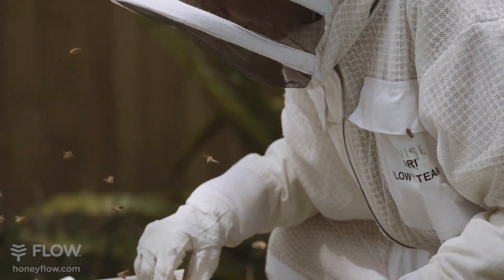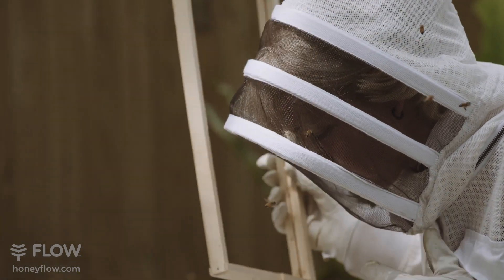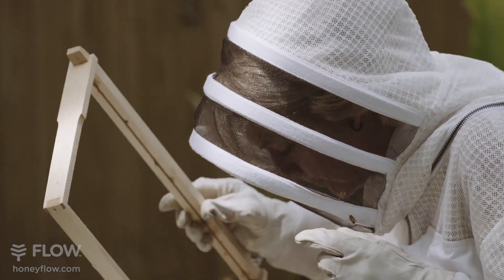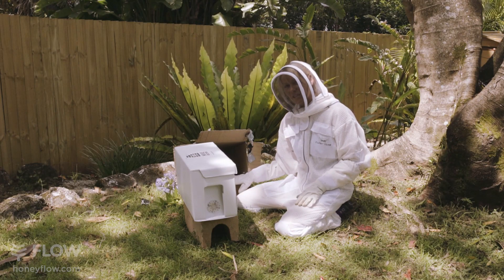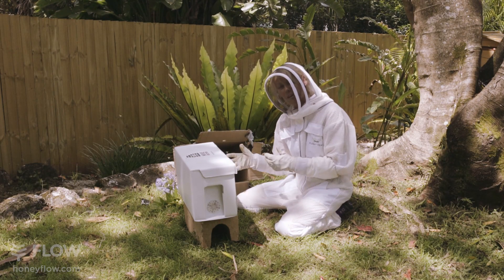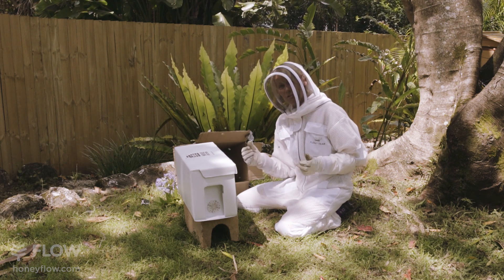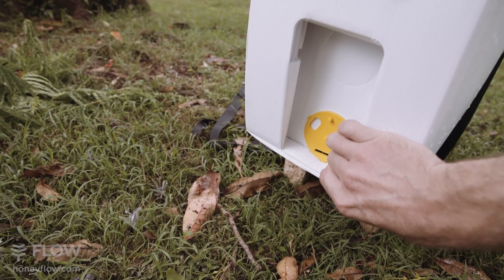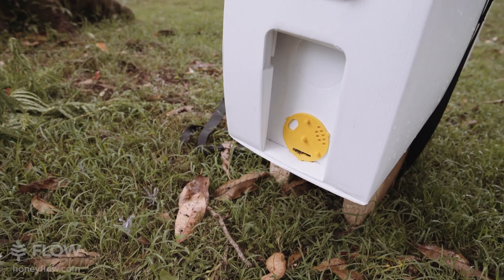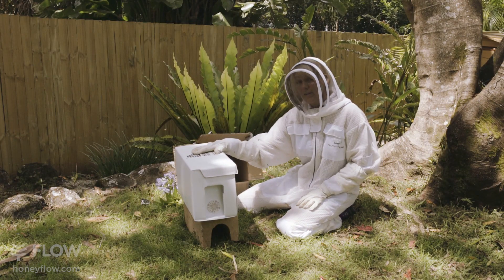Hopefully we've got the queen this time because if the queen's in there, then the bees will all stay in there. What I'm going to do is just leave it here for the day and the bees will stay and hang around here because they'll be able to smell the queen's pheromone. Later on tonight when it's dark, I'm going to open up the little dial at the front so the bees can come and go, so all the bees here will head on into this nuke box where the queen is.